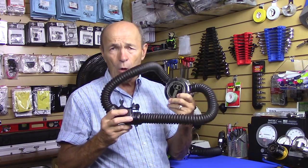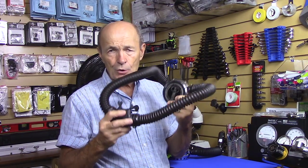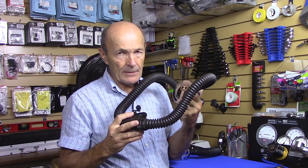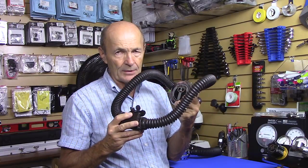We did do, if you're interested, a series of videos on double hose regulators on my vintage scuba playlist — just look down the left side of your screen. It was pretty interesting because there is a lot of interest in double hose regulators. A couple of things just to let you know why.